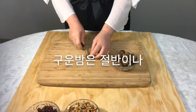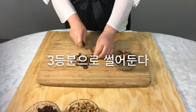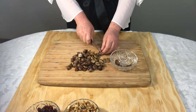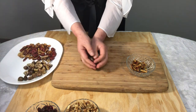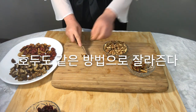Cut the roasted chestnuts in half or into thirds.